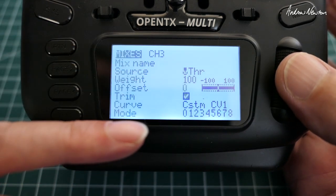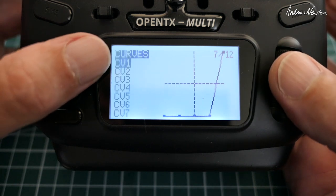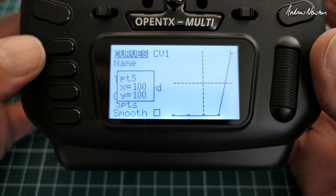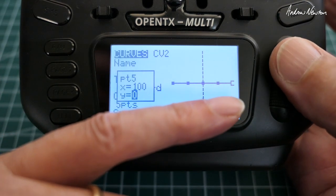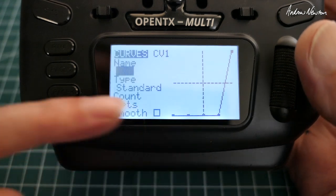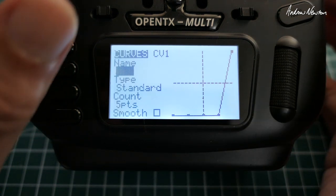Throttle is set at normal 100%, but we change the curve from nothing to a custom curve — custom curve 1. Let's go set up custom curve 1. Here we go, here's curve 1. Five points works well. We move the Y of point 0.5 up to 100 so it's right up there. On custom curve 2 to illustrate: the curve starts off as a straight line, then we move the dot across to 0.5 and increase the Y value to 100. For point 0.4 we drop that right down to minus 100, and same for all the other lower points. We end up with a curve where the first four points are down at minus 100 and the final point at 0.5 is up at positive 100. That means the throttle will only work in that final top quarter of movement of the throttle stick.